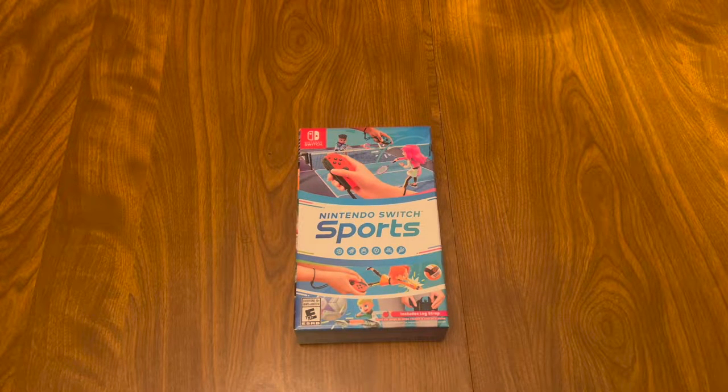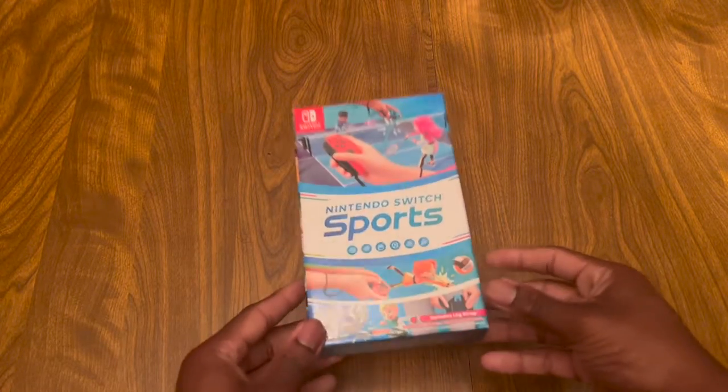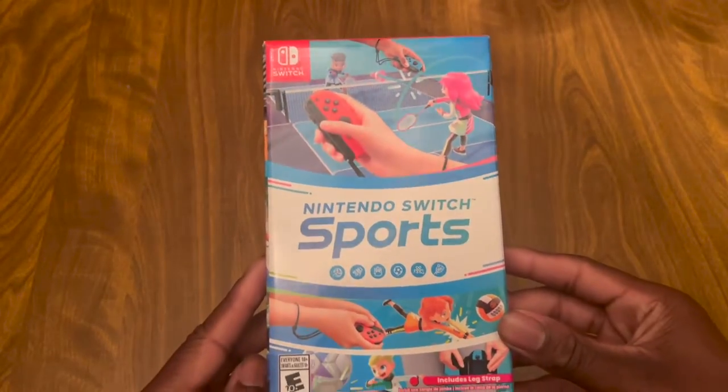What is up guys, Jim's Lickerson here with a new video. Today we're doing an unboxing of Nintendo Switch Sports. Finally got it — I had pre-ordered it, and here it is.